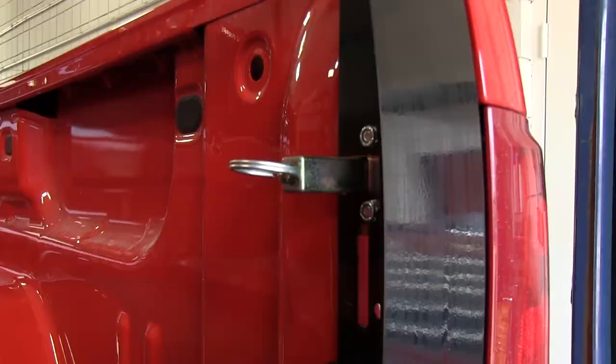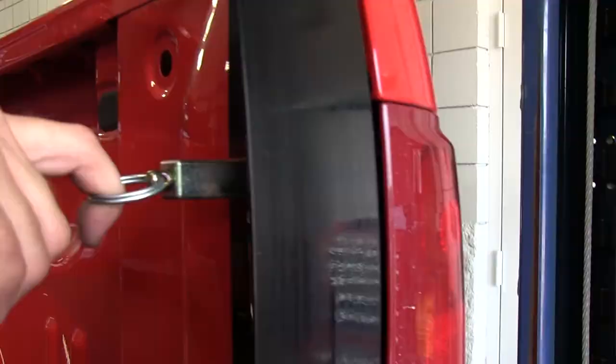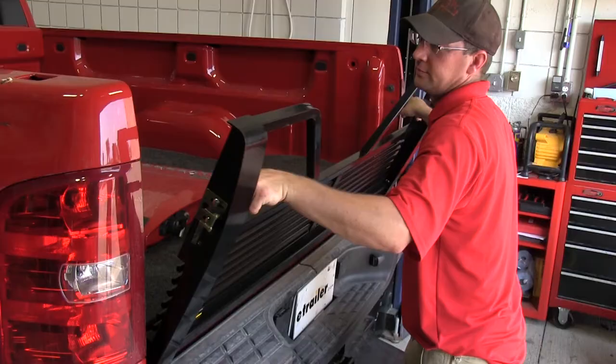And there you have it. Just a few simple steps. We've gone ahead and assembled and installed the Stromberg Carlson 100 Series 5th Wheel Tailgate, part number VGM-07-100, for our 2011 Chevy Silverado. Feel free to stay tuned for my next video.